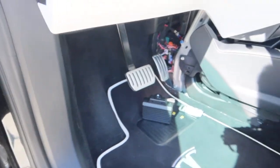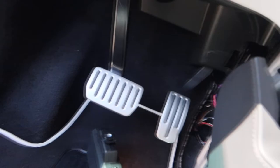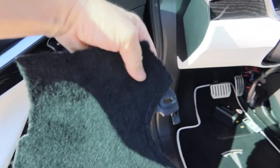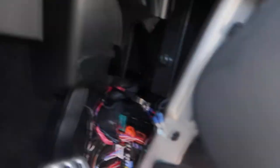The fuse box is actually here. What you have to do is remove this side cover panel - it's all popped in and you can pop it out with those little clips there. Then you can remove the side panel as well to get better access.